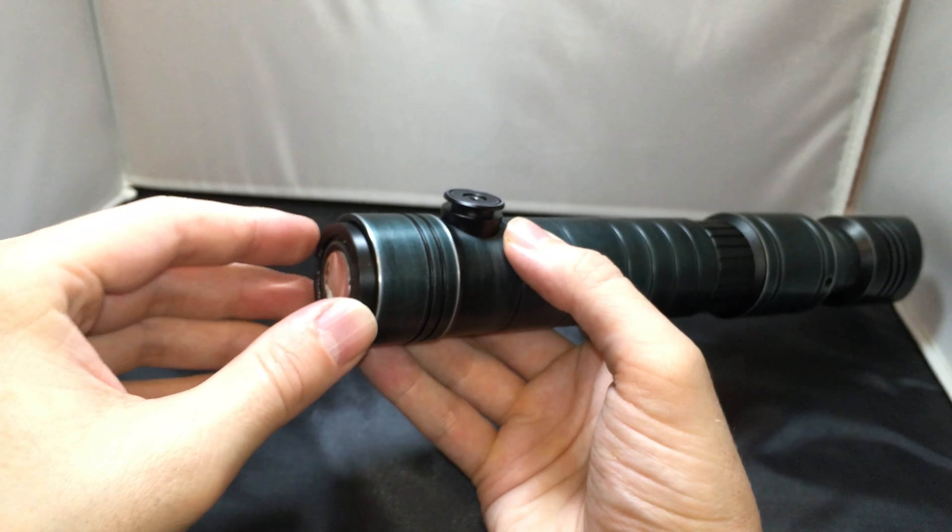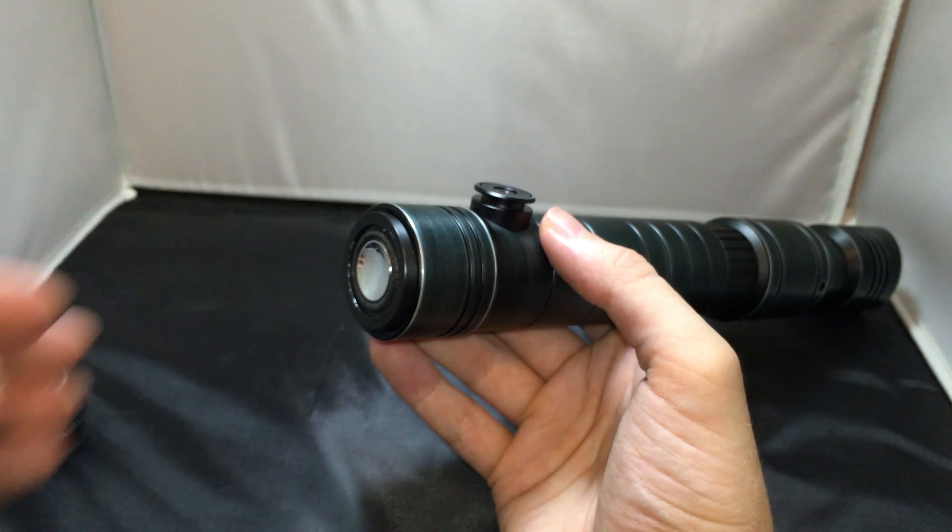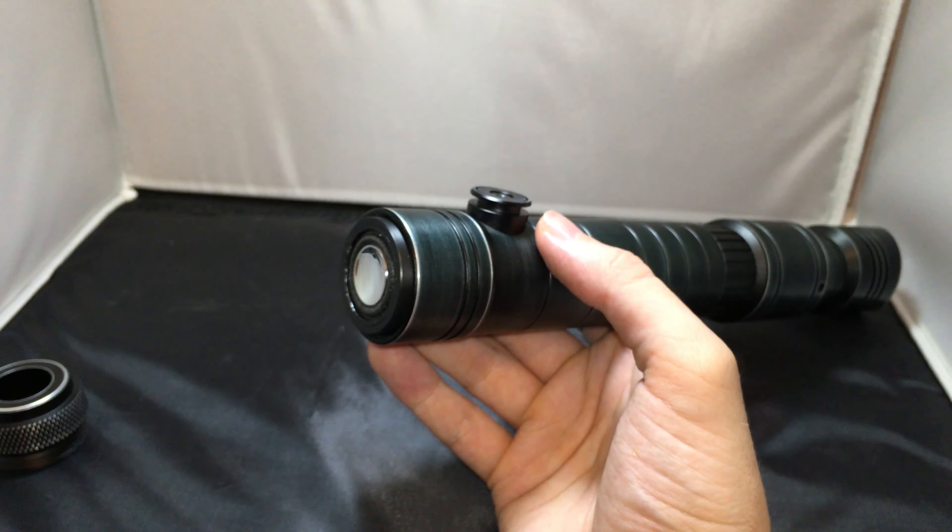Welcome back guys. We're going to take a very close-up look at this awesome Saber Trio Skylar lightsaber. We start with the emitter, which is an absolutely fantastic piece. We've got a slanted emitter, and we have three windowed mirror holes on each side of the emitter — really, really nice — and a very deep blade socket.